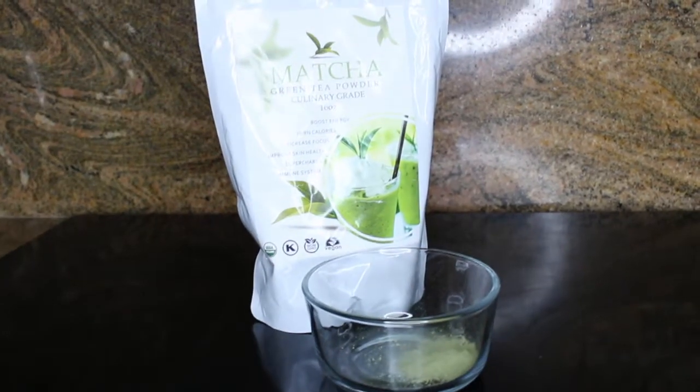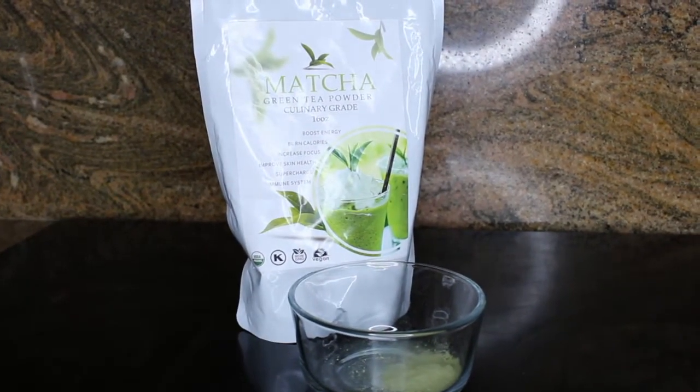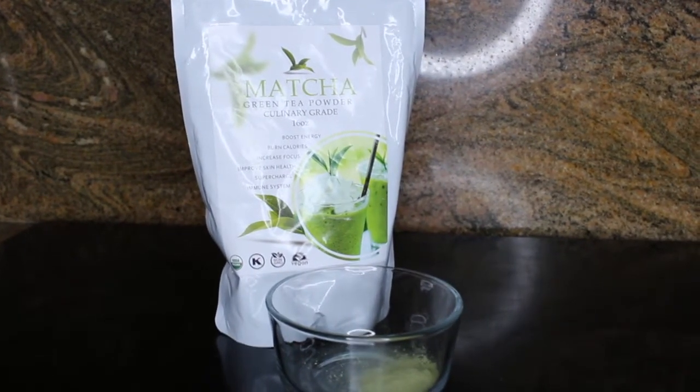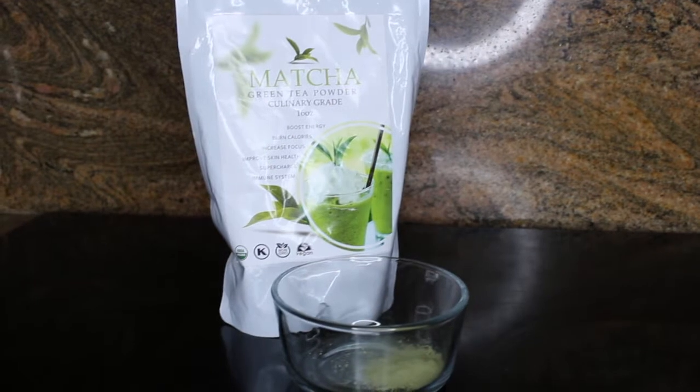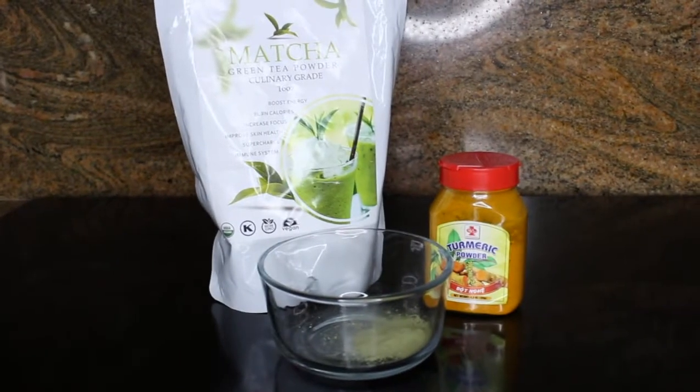I'm gonna show you my matcha turmeric mask, and I'm gonna start with matcha, which is a green tea powder. It's a powerful antioxidant that helps fight the sebum and the bacteria that can cause acne in your skin when it's applied topically.